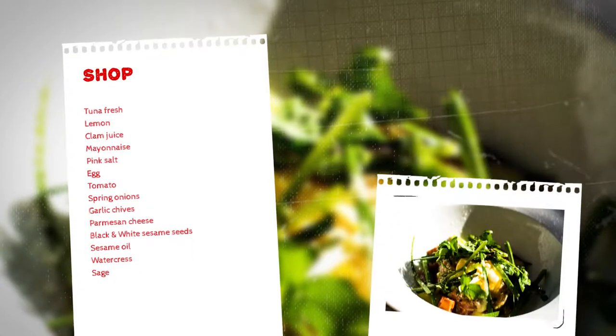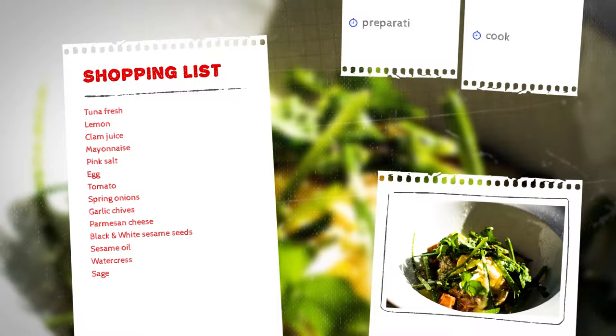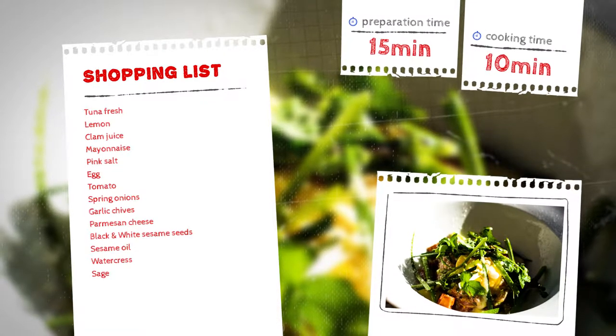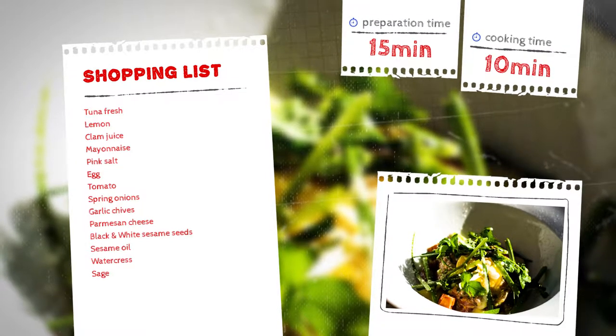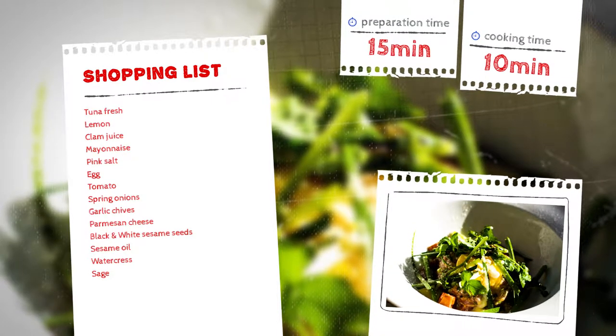The incredible, beautiful ingredients for this dish are as follows: fresh tuna, lemon, clam juice, homemade mayonnaise, Himalayan pink salt, egg, tomato, spring onions, garlic chives, parmesan cheese, black and white sesame seeds, sesame oil, watercress, and a little bit of sage.